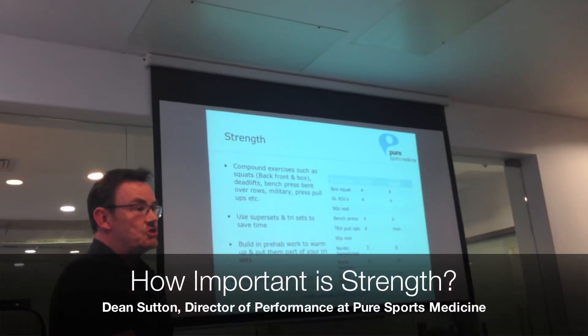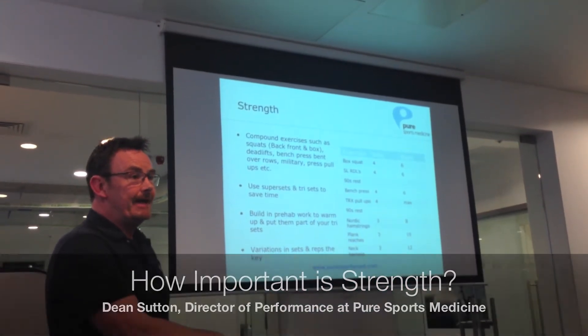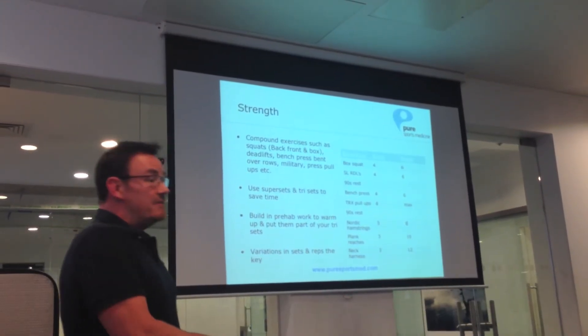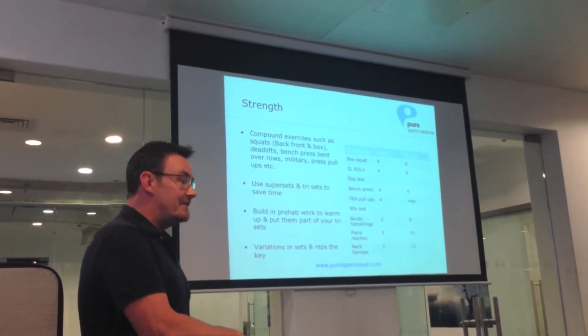I'm a big believer in getting maximally strong. The stronger you are, the less susceptible you are to injury. So you don't have to reinvent the wheel with training. I see a lot of trainers do some very, very fancy different kinds of exercises.